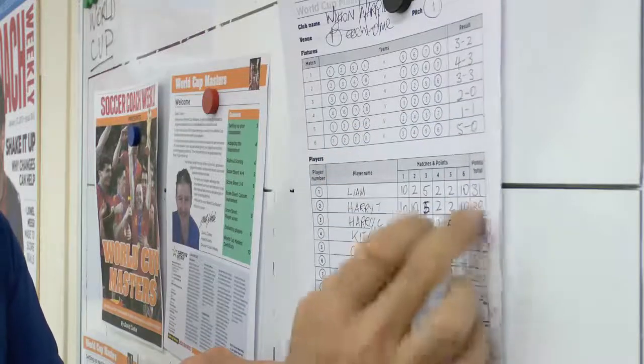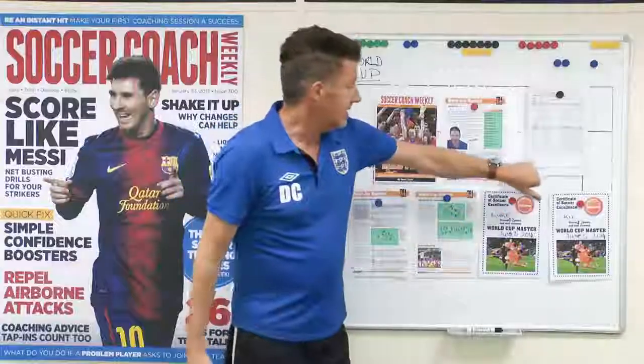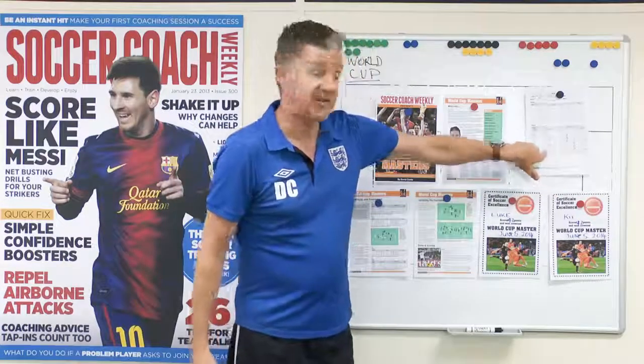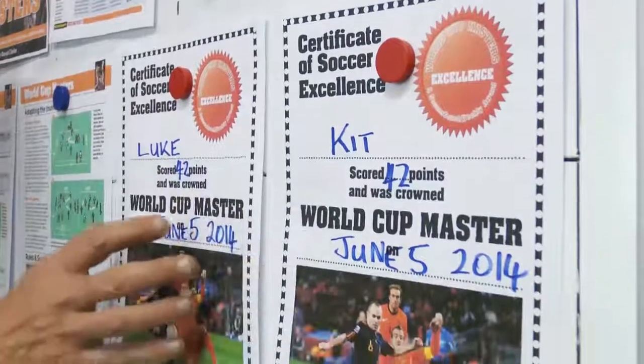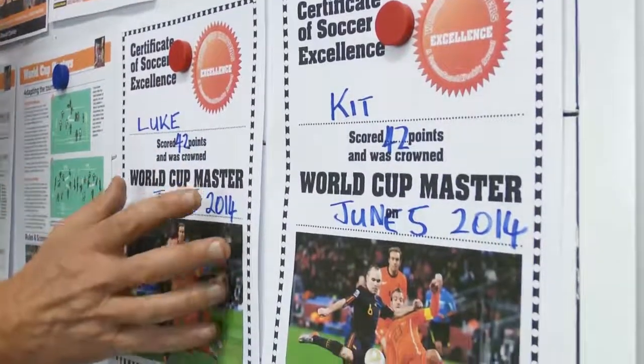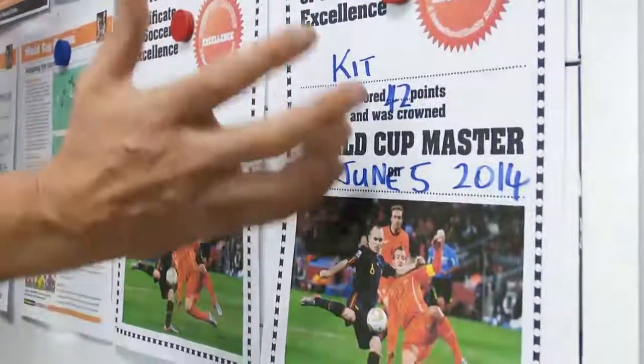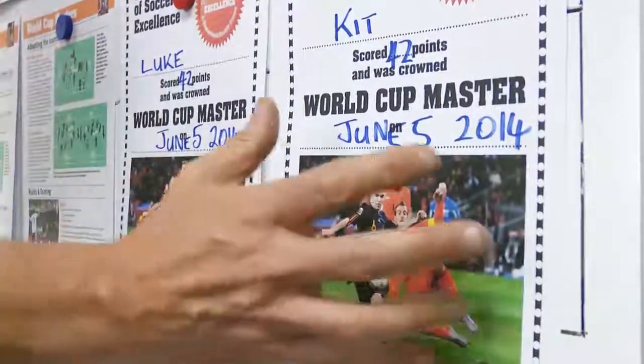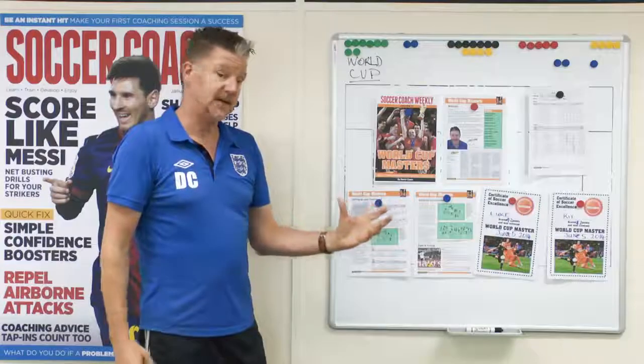It's all down on this sheet and your winners are there. In this session, the two players that came out on top were Kit and Luke. These are the two certificates that Kit and Luke won. It's got the number of points scored on them, and they get a very nice-looking certificate they can take home and put in their scrapbook or on the wall. That all comes in the pack.